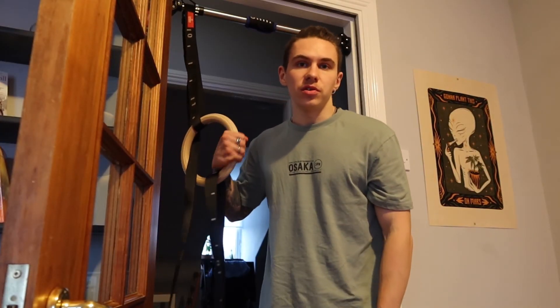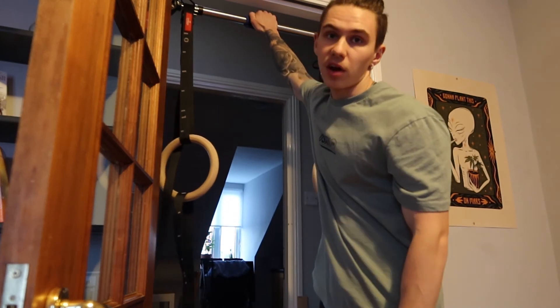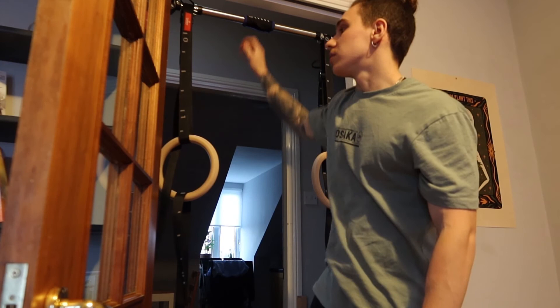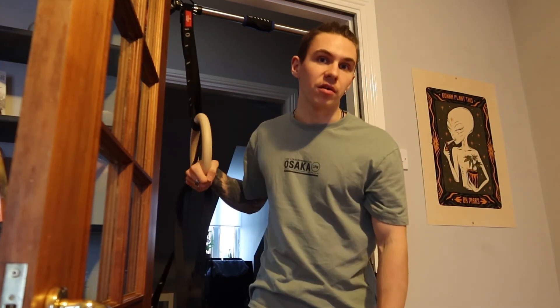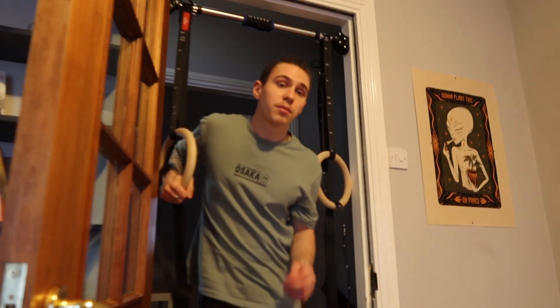Rings are not only good for doing muscle ups — in tight spaces like you can see I have here, I have them hanging off my pull up bar that's on a door, so they're quite versatile. I can move them down, I can do push ups with them, I can do dips on them, and a lot of other things.